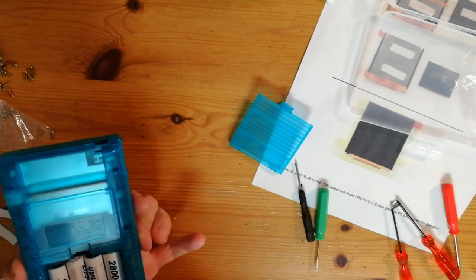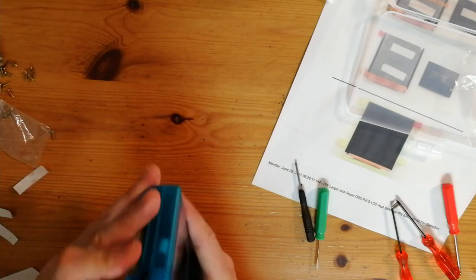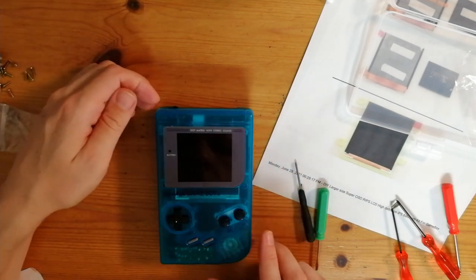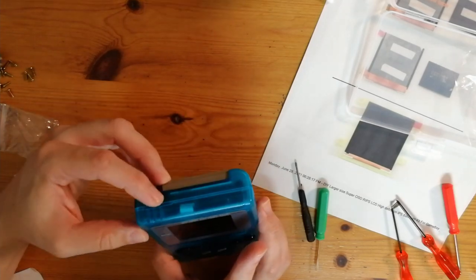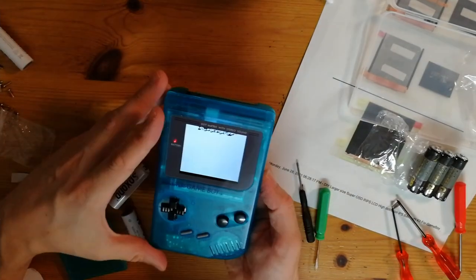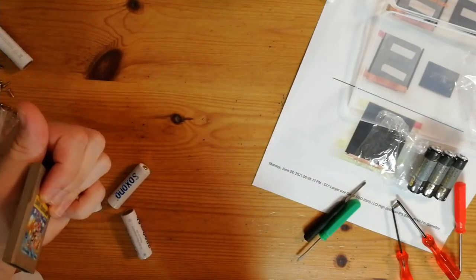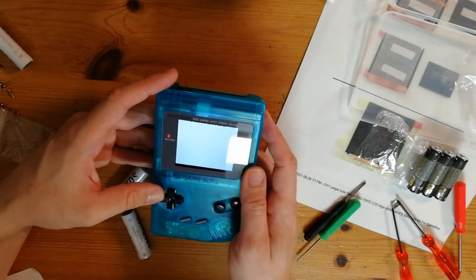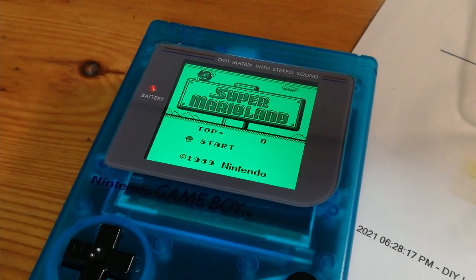Now with the batteries — rechargeables. And the moment of truth. Mario Land. Nothing. Let's try some different batteries. Oh thank god. Alright — not Nintendo, but it's a good sign. We'll just need to reinsert the cart. We don't need to blow — that's a lie. Beautiful.